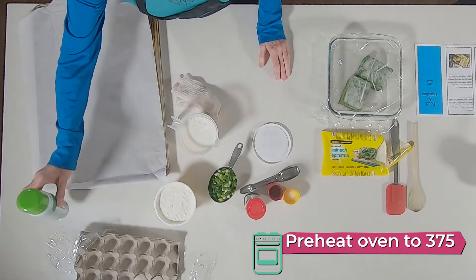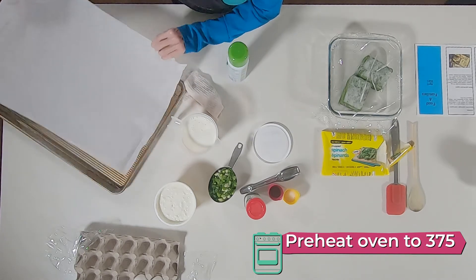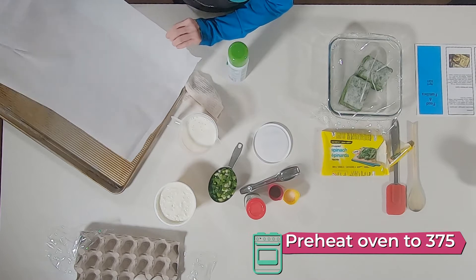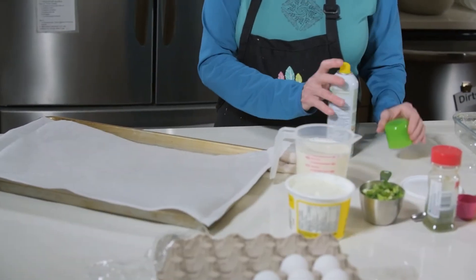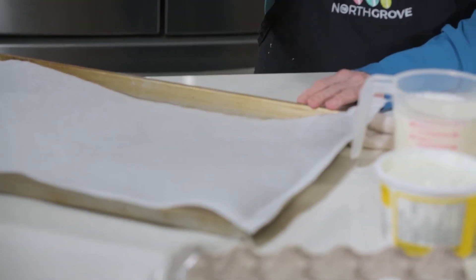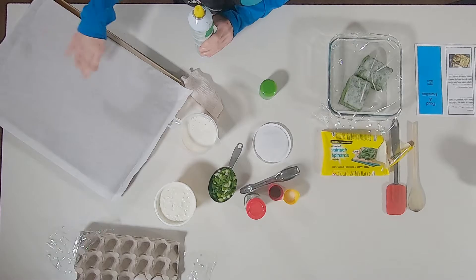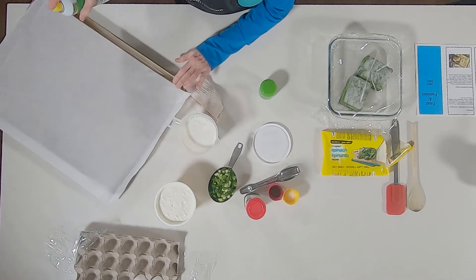The first thing we're going to do is prepare our sheet pan. It's a rather large pan and we've got parchment paper. I'm going to spray cooking oil on it, but if you didn't have a spray, you could just brush it with a pastry brush and some vegetable oil — that'll do the same trick.